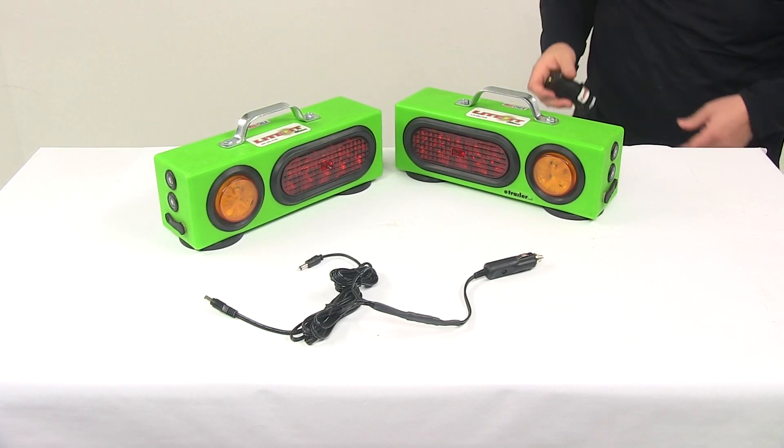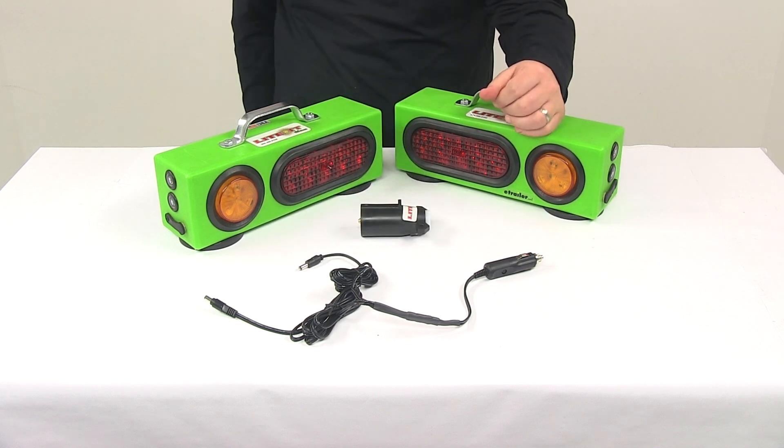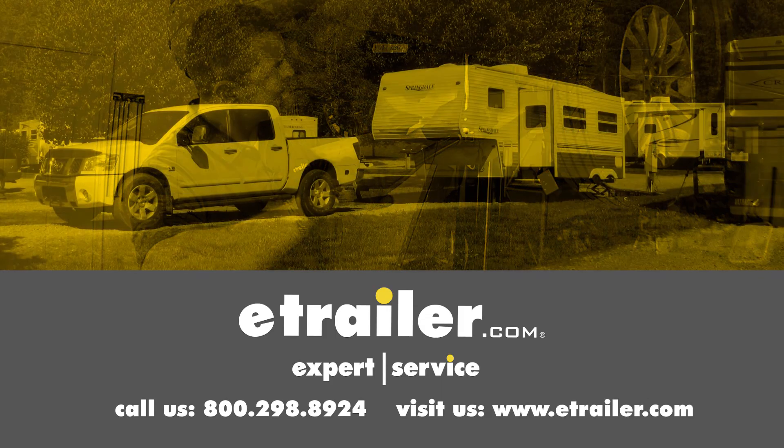That's going to do it for today's look at the Custer Light-It Wireless LED Agricultural Lights. Click the link below to shop, learn more, or visit us at eTrailer.com.